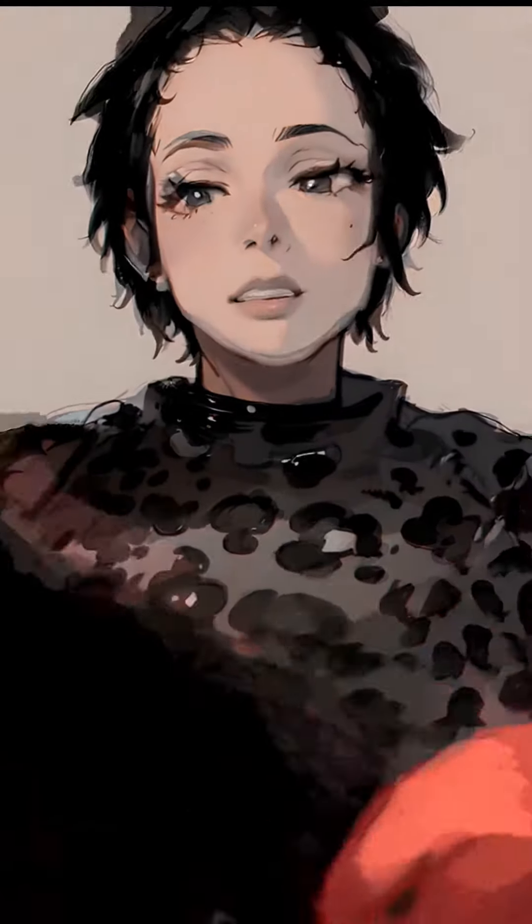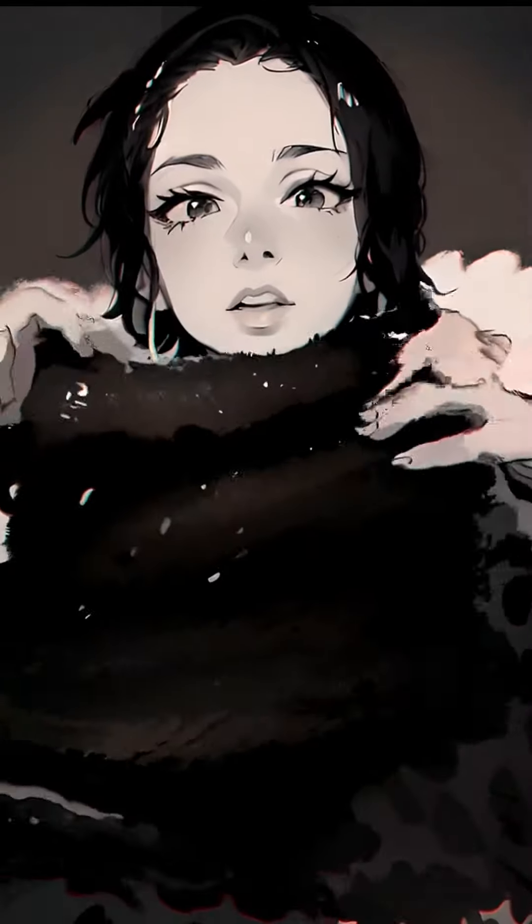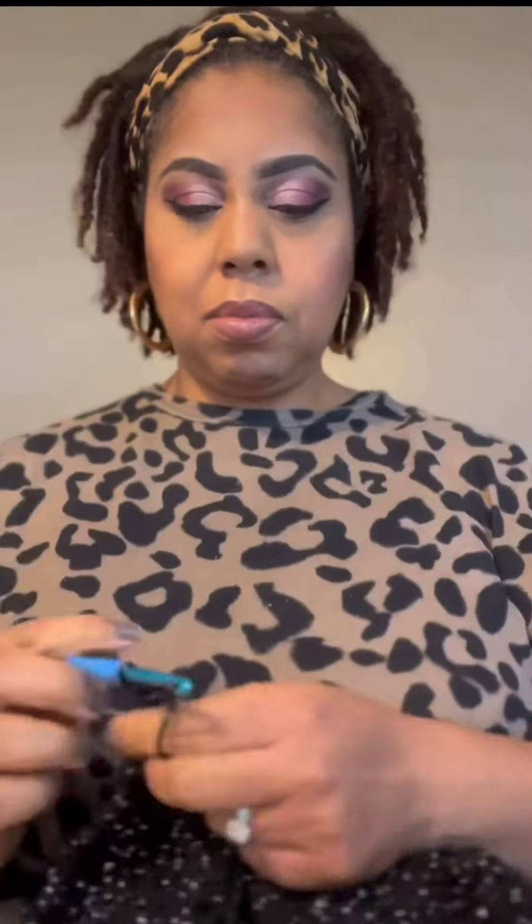Y'all, I am having just way too much fun using this AI effect on my video. I am crocheting here. You can't really see it with the AI effect, but it is another open top ski mask. The one I made before with the camo came out so cute. I had to make another color, and this is a black metallic that is super cute.